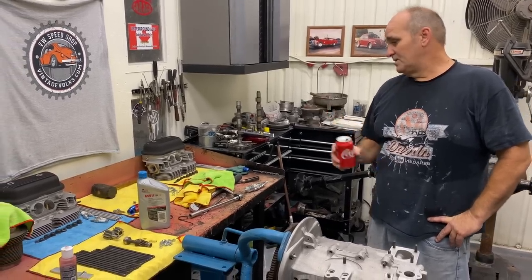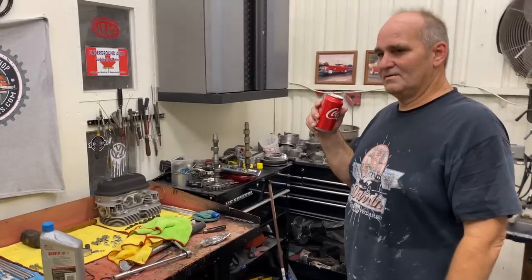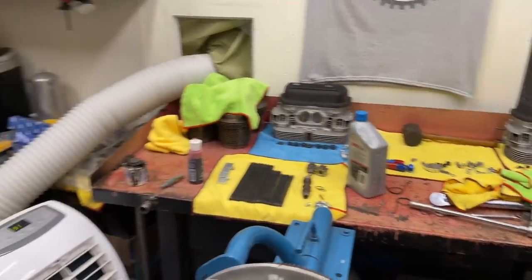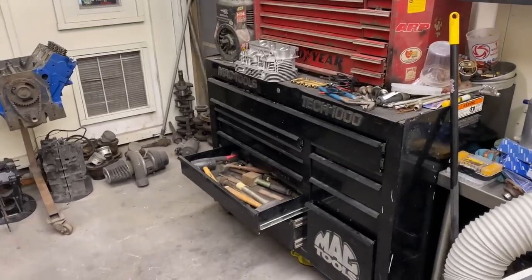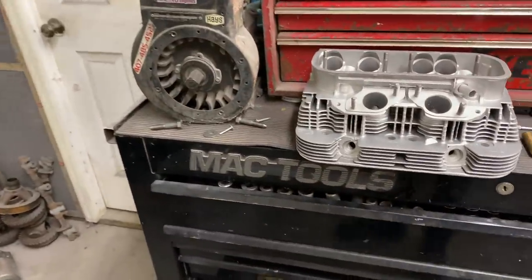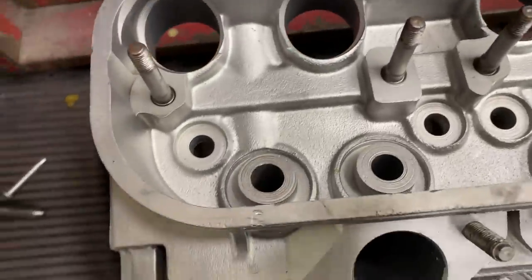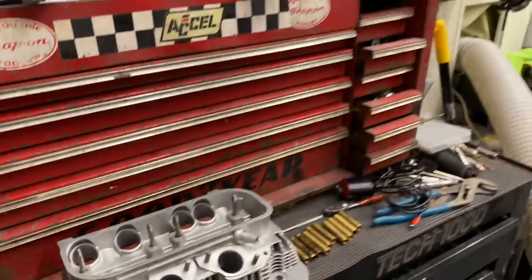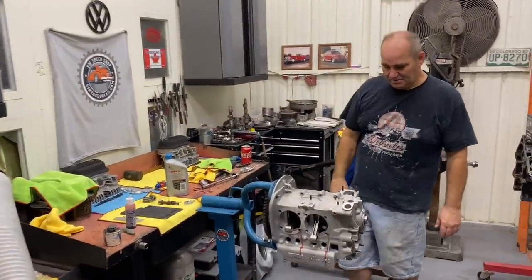We have a Type 4 build coming up if I can get the heads finished. I'm trying to find some valve guides for a Type 4 — if any of you guys have clues on where to get them, leave a link in the comments. We need 9mm stem size on the exhaust and 8mm on the intake — they're Type 4. I'm having a hard time finding a source, so if you guys know all the suppliers, please share.